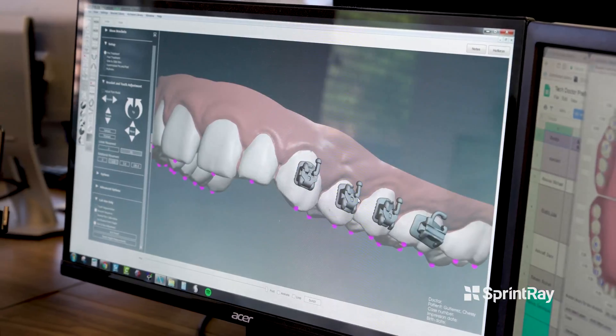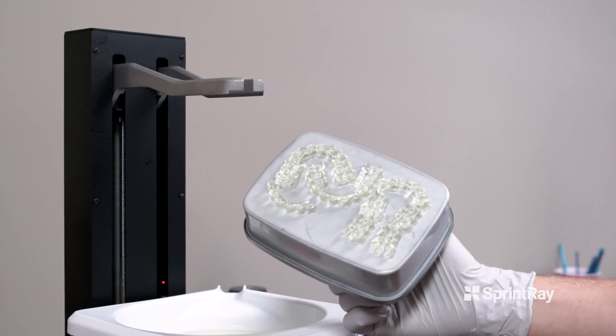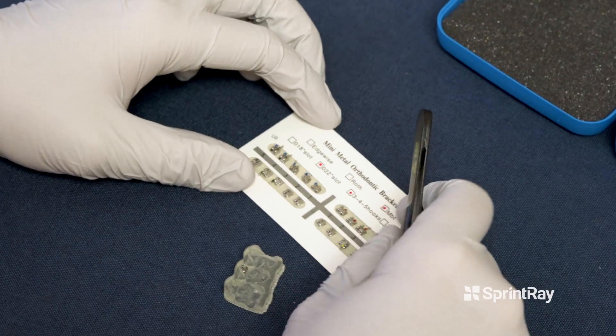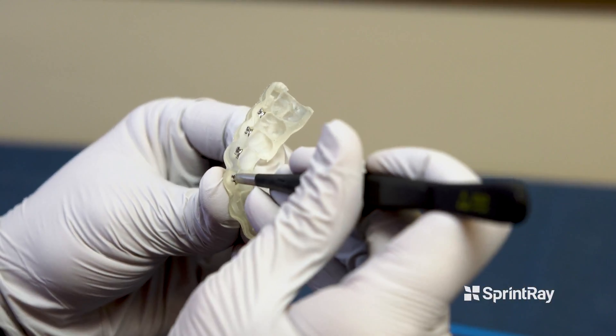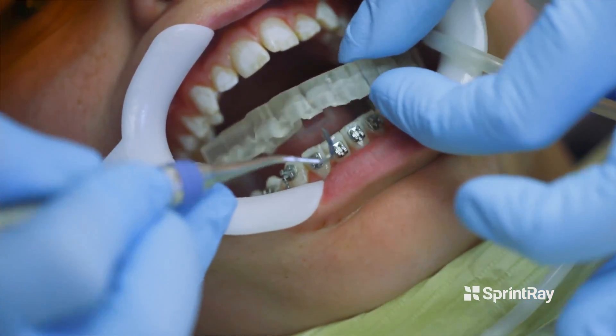Once we have approval from the doctor on where they want those braces placed, we then use 3D printers — particularly Sprint Ray and their 3D printer Moonray — to actually 3D print a tray. That tray fits over the patient's teeth and holds all the braces inside it. So with our technology and 3D printing capability, you're able to bond all those braces on the teeth at one time.